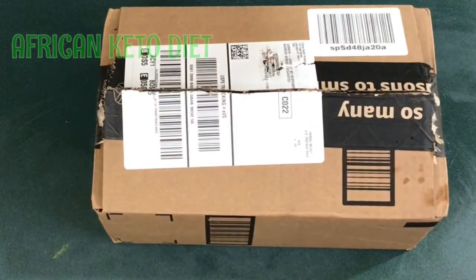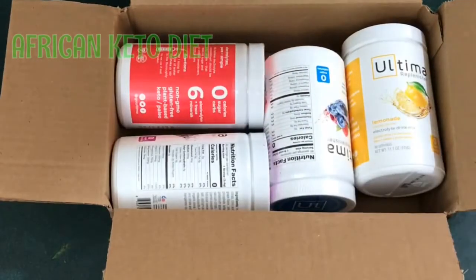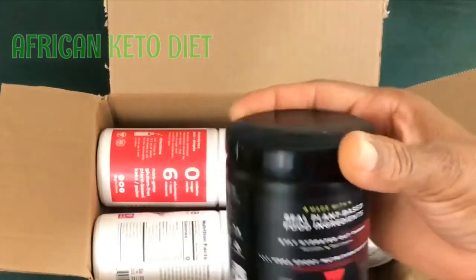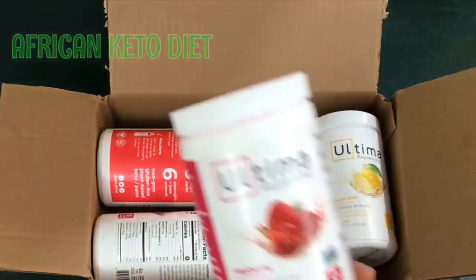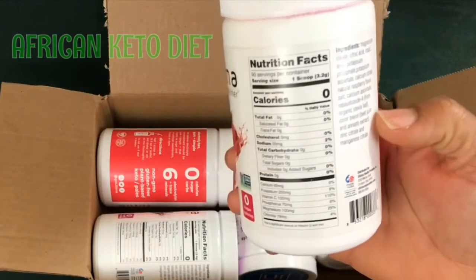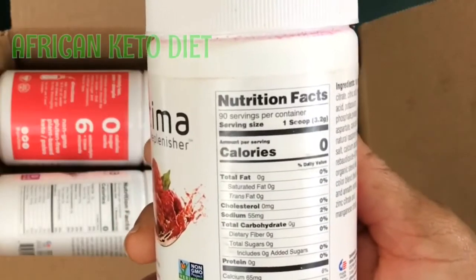I particularly love this company's brand. What did I get? Some electrolyte powder. I had already gotten the raspberry flavored one from this company, but I didn't really like it — maybe because it's a blend. Then I got this one and I loved it so much. It's actually keto compliant and it's sweetened with stevia.